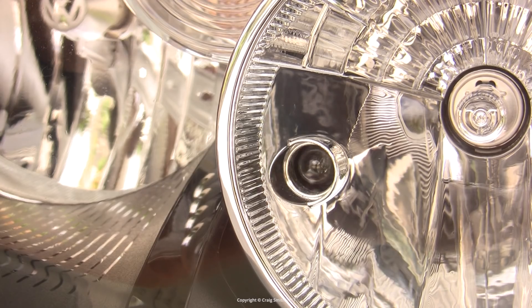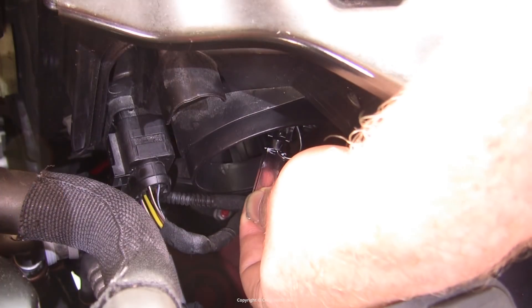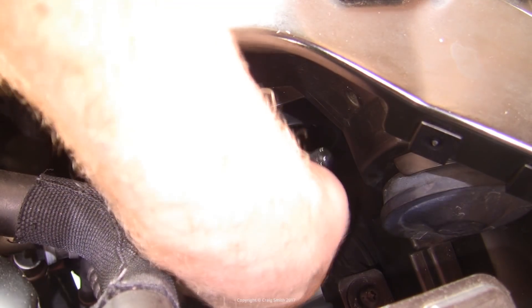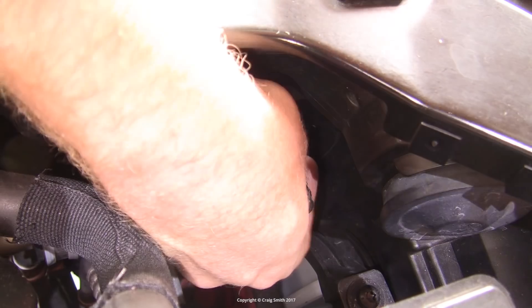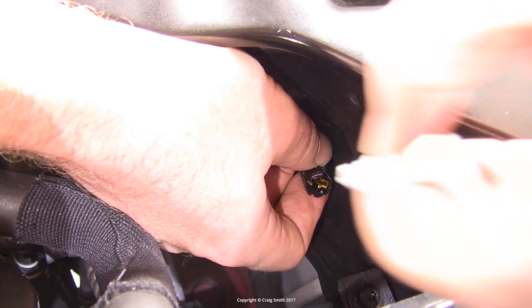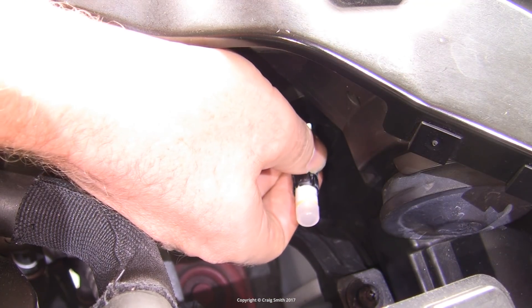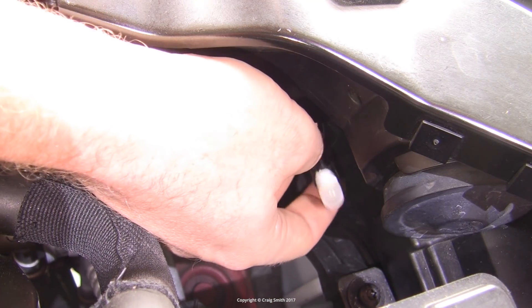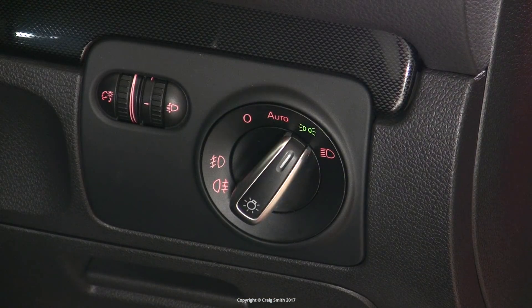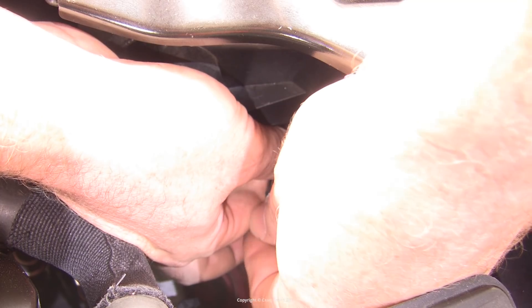Now when it comes out, the wiring remains in place because you haven't unplugged anything, so be careful not to damage that. You need to then flip the holder about 180 degrees so that you can get access to the bulb. Then of course you just pull out the bulb and stick in the LED. You need to test it at this point, because these T10 LEDs are typically polarity sensitive, so if it doesn't work one way, you'll need to put it in the other way around.